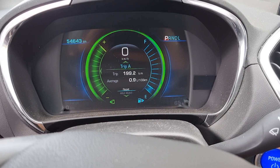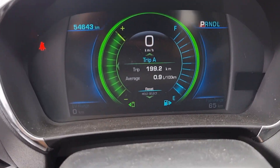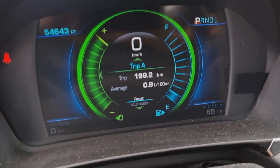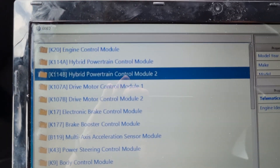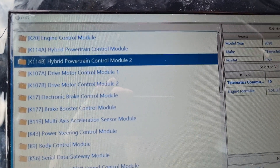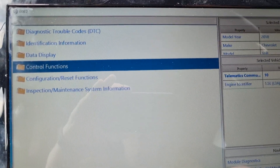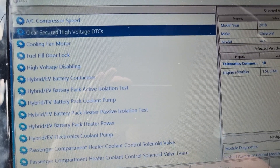We have a BECM module failure and nothing written like 'ready,' so we go to GDS Diagnostics, then Module Diagnostics. Select hybrid powertrain control module 2 and hit Enter, then go to Control Functions and select Clear Secured High Voltage DTC.